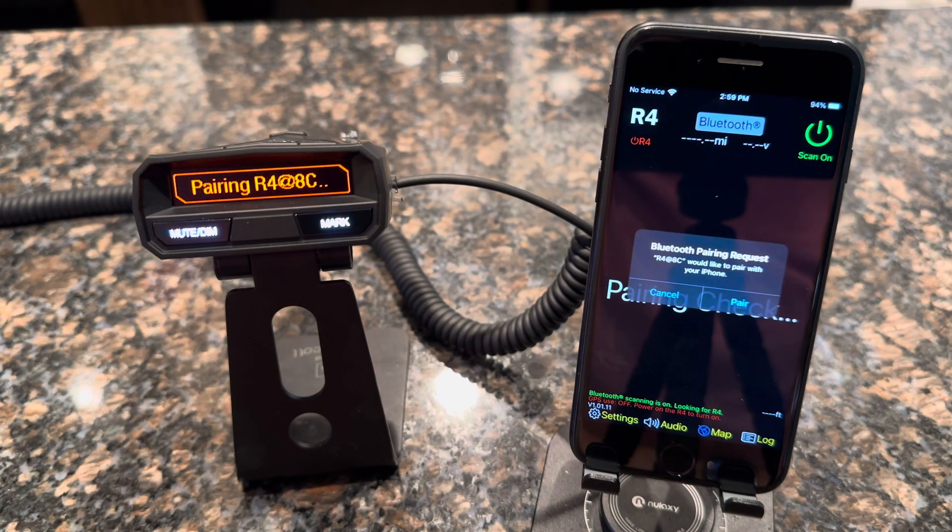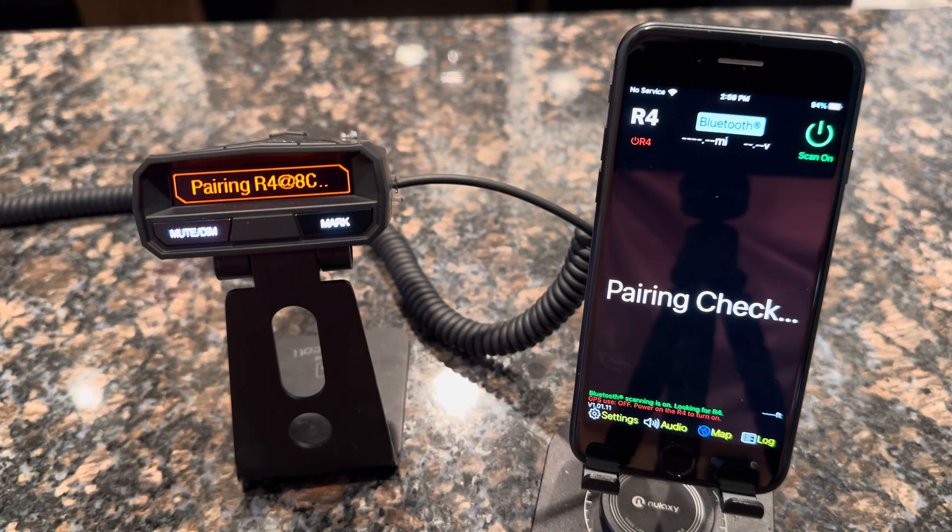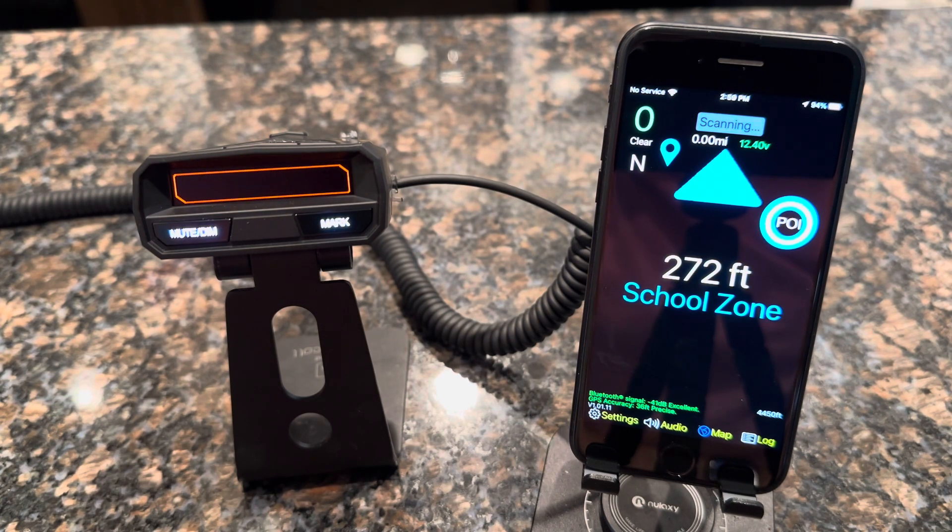The app will then pair with the radar detector. iOS will come up with the Bluetooth pairing request. Go ahead and tap pair — it will complete the one-time pairing and you can see that pairing has occurred.